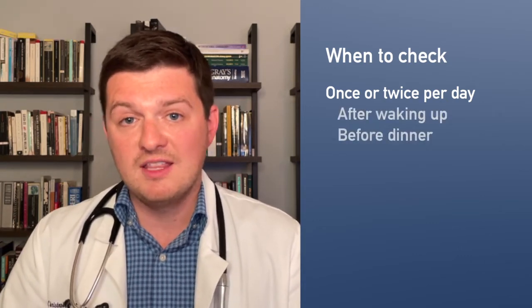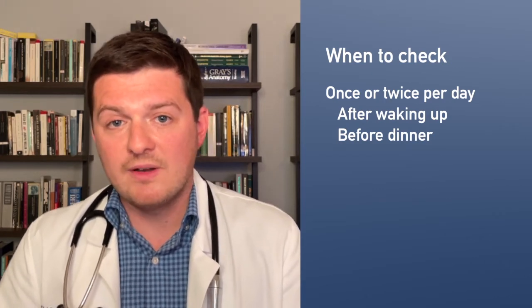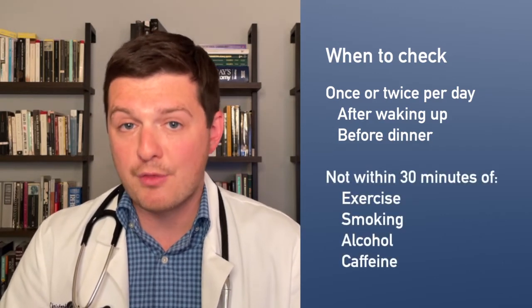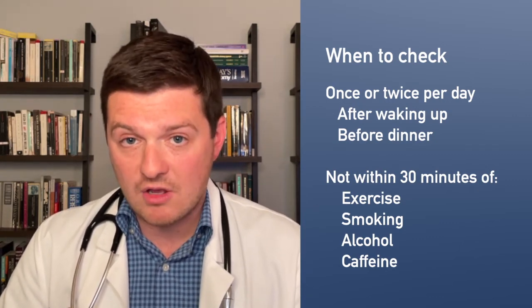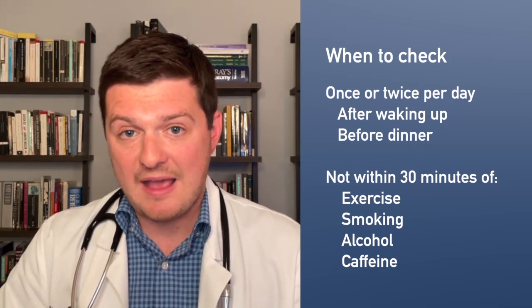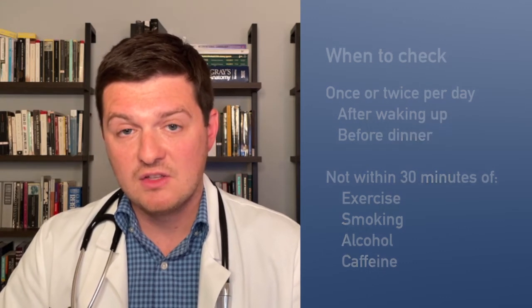Good times to measure are in the morning after you wake up and after you've emptied your bladder, and then again in the evening before dinner. Whenever you check your blood pressure, make sure it's not within 30 minutes of exercise, smoking, drinking alcohol, or drinking caffeine, because exercise, tobacco, caffeine, and alcohol will all raise your blood pressure. You want to make sure you haven't consumed any of those recently.